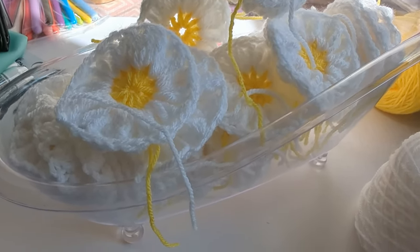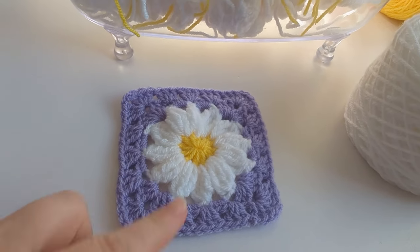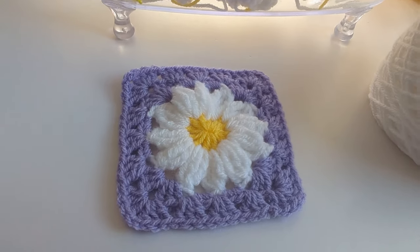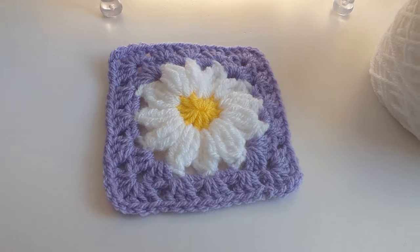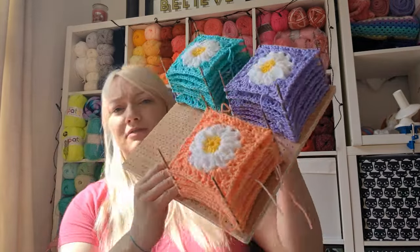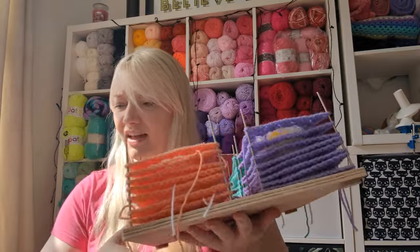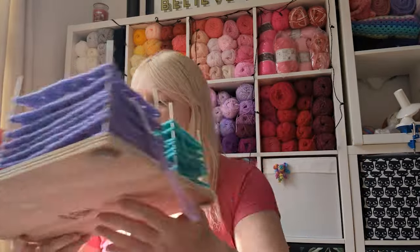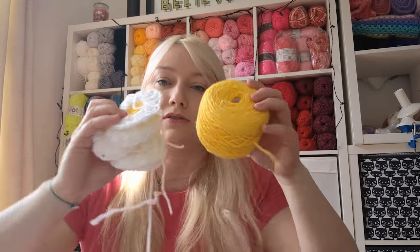We're going to put borders on them and turn them into granny squares. Because I'm doing 20 squares per sleeve, I need 20 of these, and I've got five colors, which means four of each color per sleeve — eight of each color technically. I've done eight of each in four colors. I accidentally did nine of these, but we'll deal with it. I don't think the yellow one actually goes, so I might just end up doing ten of each of these four colors.